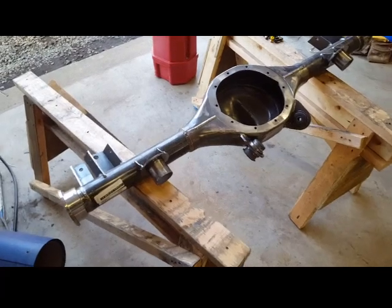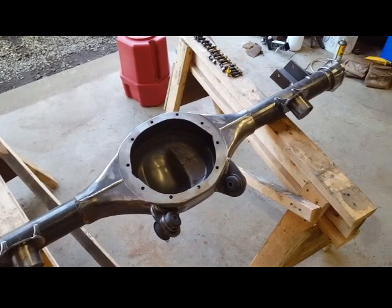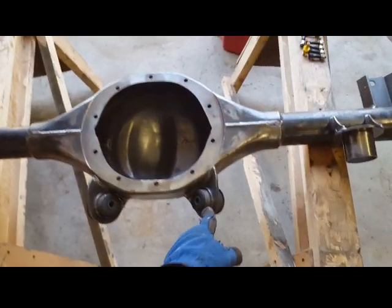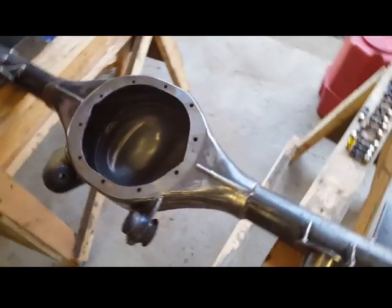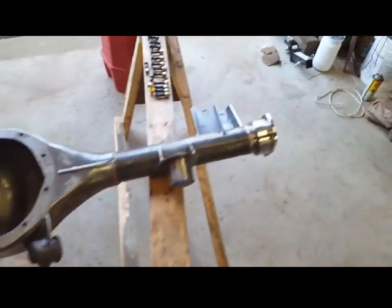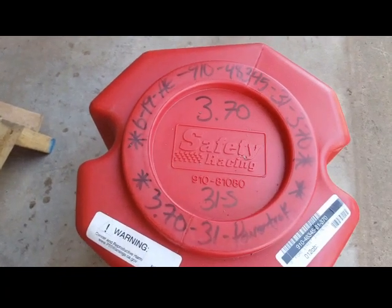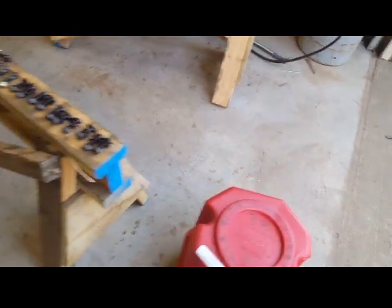This is my Ford 9-inch rear end made for a 68 through 72 A-body chassis. It has all the brackets for the 68 and 72, including the perches for the coil springs. The third member is right here — those are the gears, 3.70 31-spline. I'm going to put this together today and videotape the whole process.